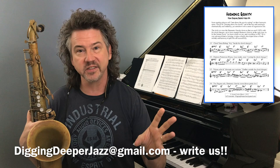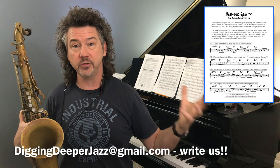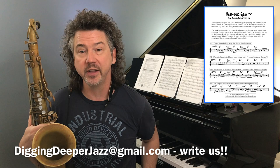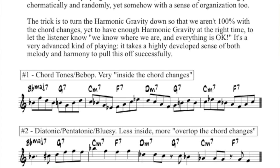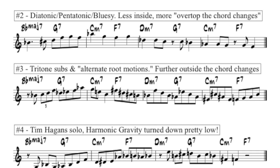Let's look at this sheet that I put together for you folks. These PDFs for all the Digging Deeper series are free — I want you to work on this stuff and become a better musician. Please email me at diggingdeeperjazz@gmail.com and I'm happy to put you on our distribution list so you'll get the next one every week as they come out. What I did is put together four examples starting from high harmonic gravity to a little bit less, based over rhythm changes.